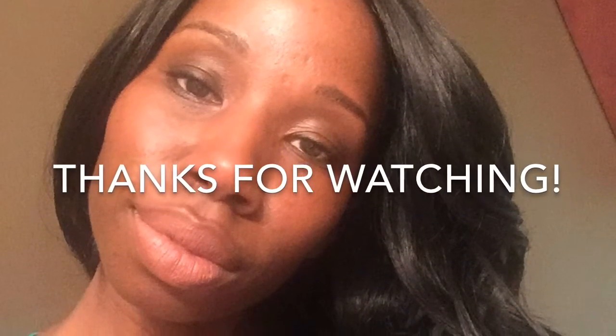Let me give you the 360. So this is the front — I'm 5'4 if that matters. Let me give you the 360 here. This is her. This is Model Model Beauty Meadow. Let me know what you think. We'll be right back.